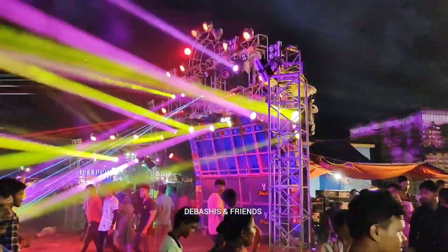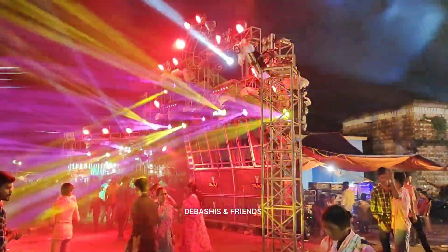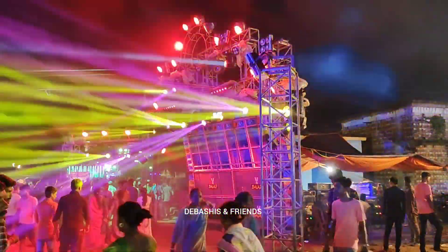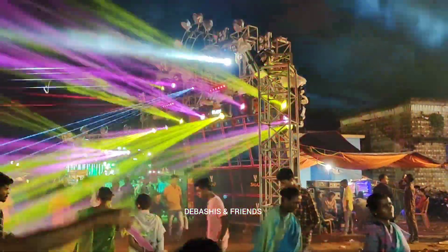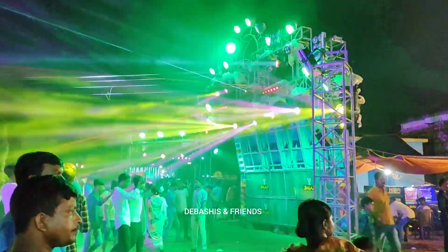If you like to look at the DJ setup, you can find the link on the Facebook page. Follow the Kool and YouTube page and subscribe. So we want to go to Balaji Music. If you like to watch the DJ setup, you can find them there.